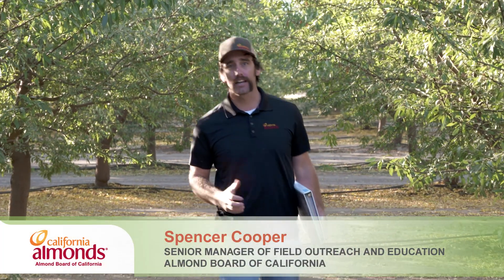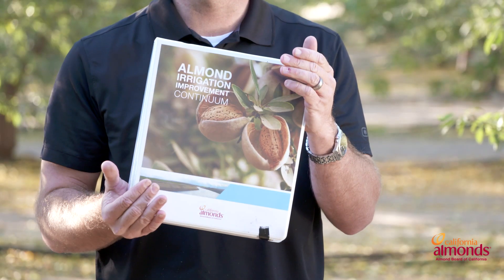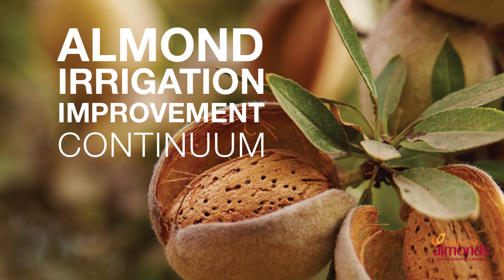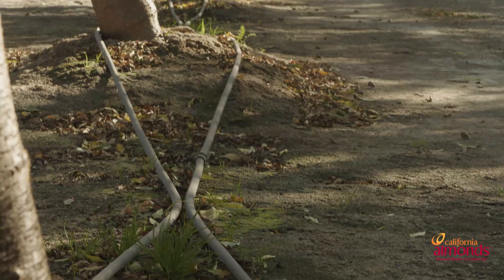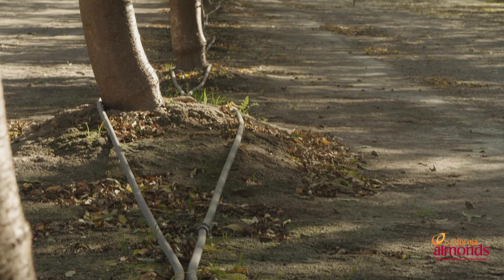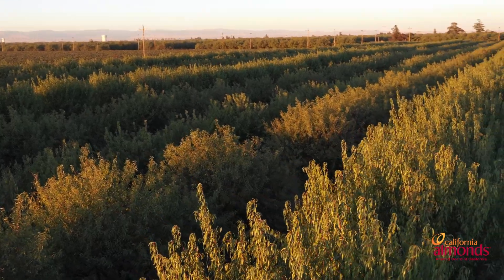Welcome to the Irrigation Station. I'm Spencer Cooper and I'm with the Almond Board of California. We're going to be going over a short series based upon the Irrigation Continuum. The ultimate goal of the Irrigation Continuum is to get every almond grower in the state of California to understand the fundamentals and basics of irrigation management. This is a key practice in achieving our goal of increasing water use efficiency as an industry.